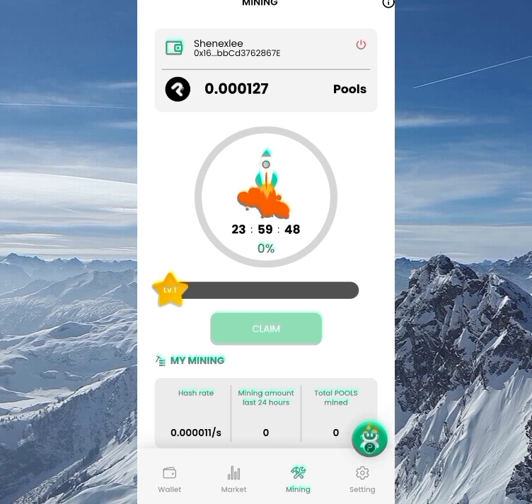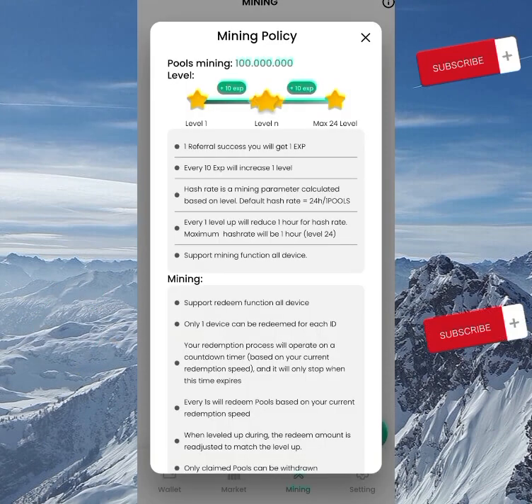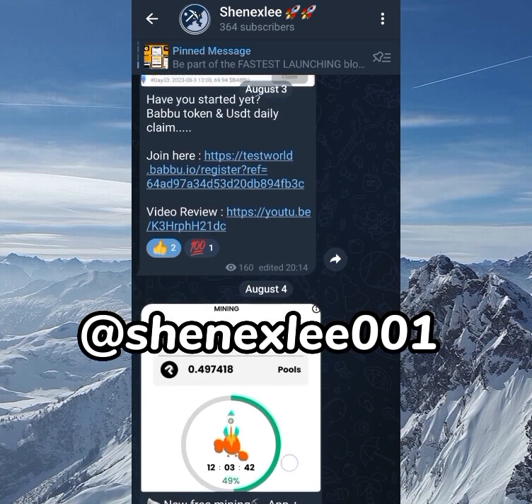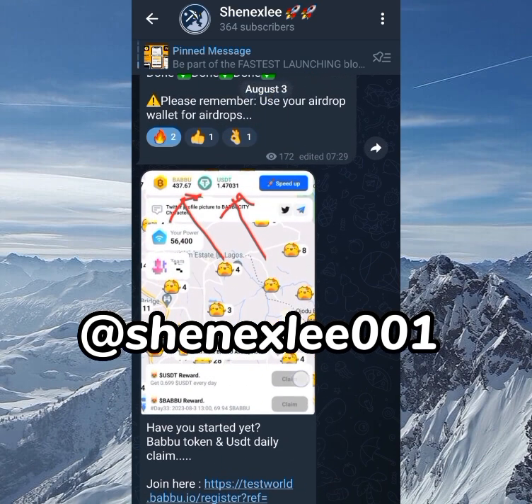To contact support, click the support center button and you can ask them any question you want. If you learned anything new in this video, click the Like button and subscribe to the channel if you're not subscribed yet. Join the Telegram group for faster updates — a lot has been happening there. See you in my next video, stay blessed as always.